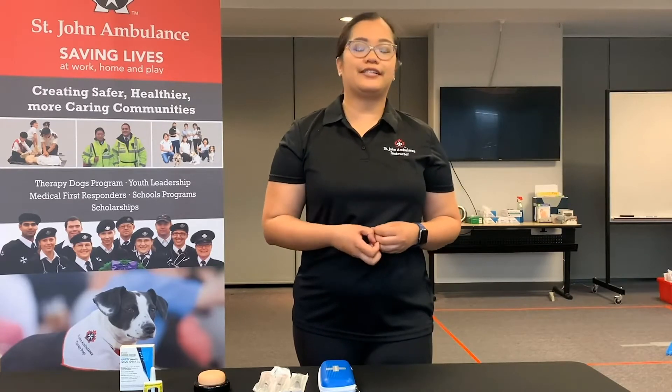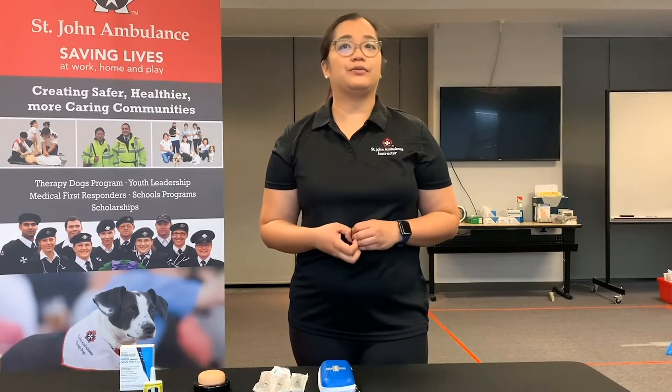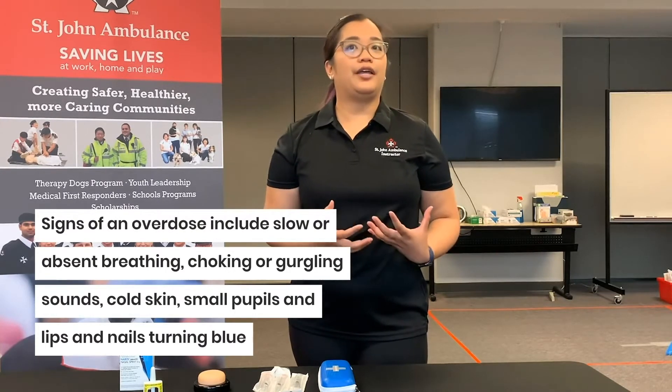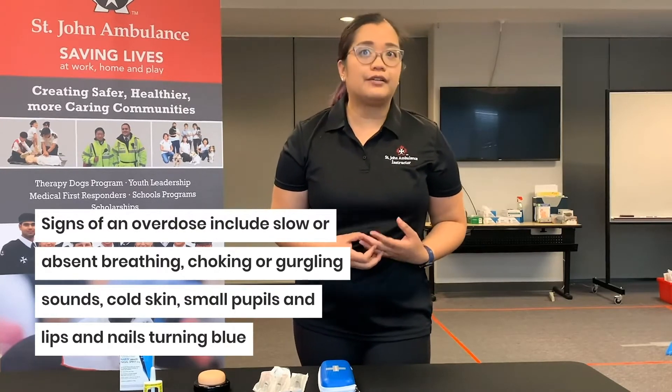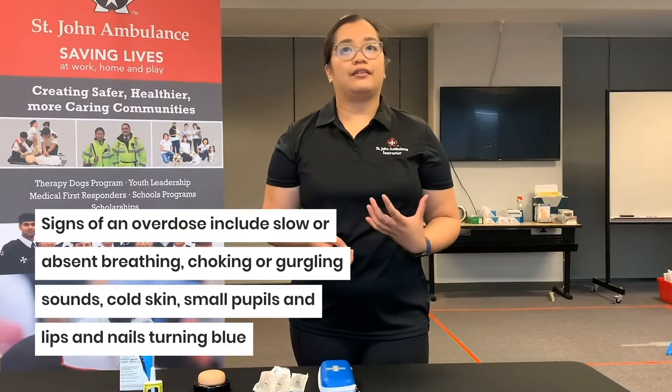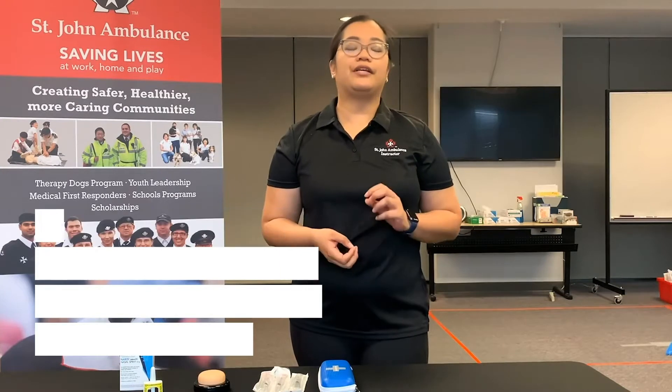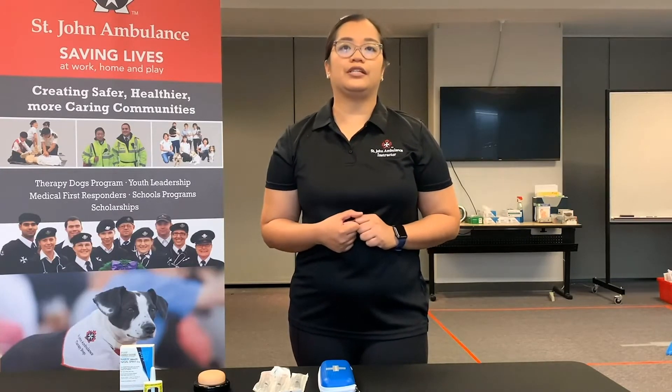As soon as you recognize that someone is suffering an overdose, it's important to call 911 immediately and then open up their airway. If they are unresponsive, prepare to give breath — one every five seconds. As soon as you have the naloxone kit, give naloxone to the casualty.